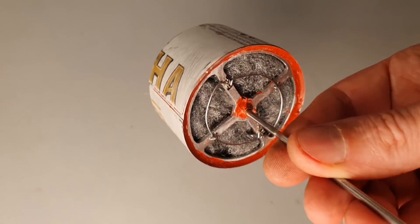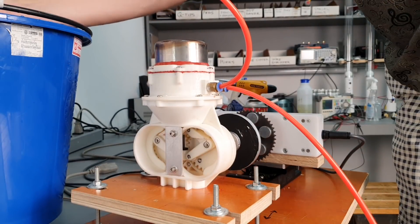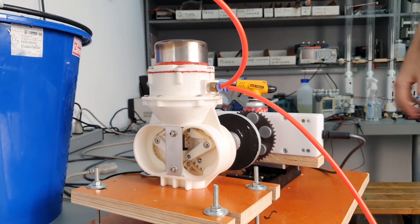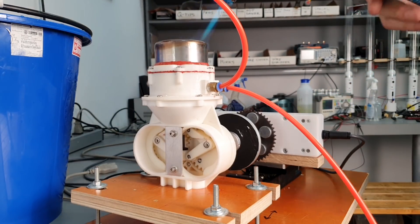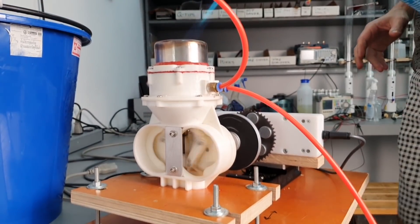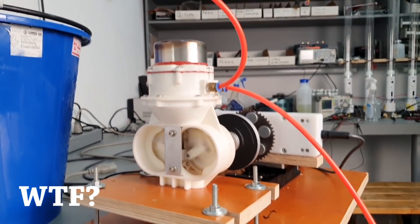I carefully packed the regenerator filled with steel wool to get it back to the same configuration as the original tests. I'm going to start the cooling water. Okay, cooling water, check. Let's get this copper started. Alright, let's dig into it.